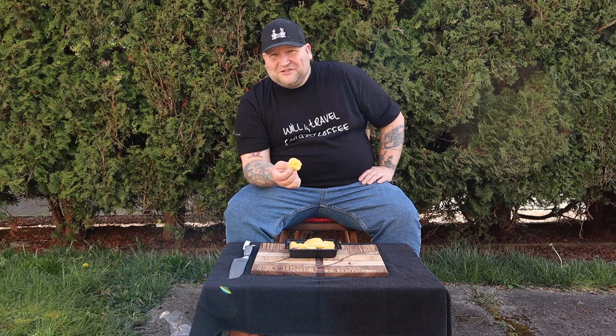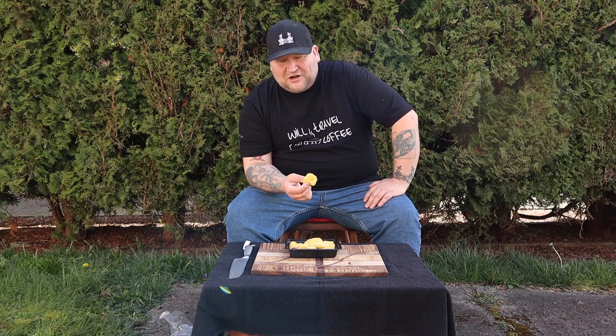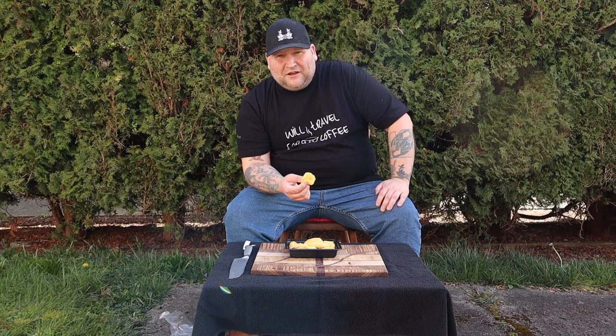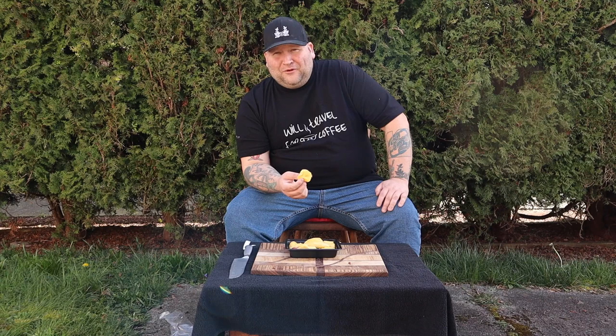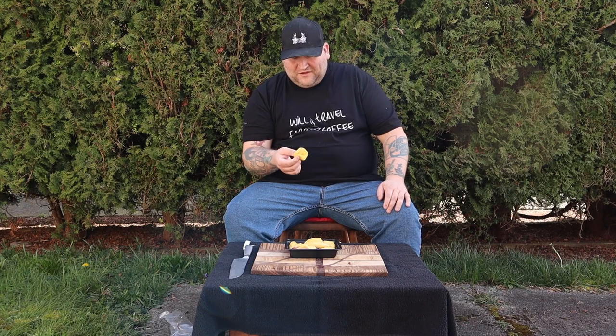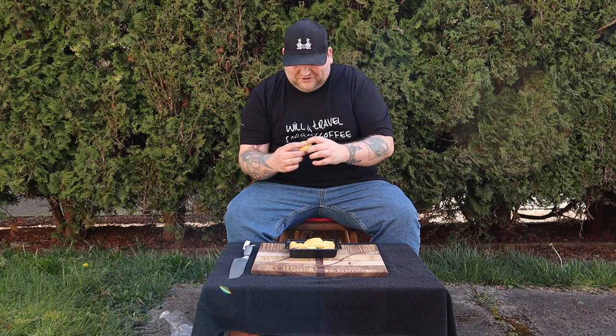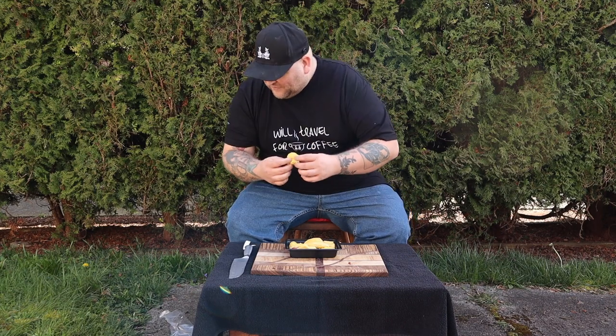Usually all the durian I've run into in the past, I've smelled carcass. When I was in Vietnam, if you came within a block of a place that was selling fresh durian, you smelled it a block away — and it wasn't pleasant. Now this is really gooey and fleshy.